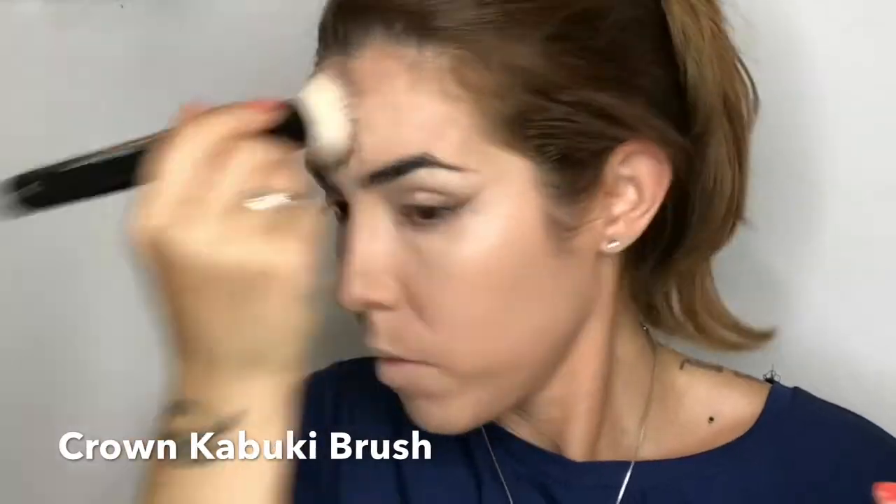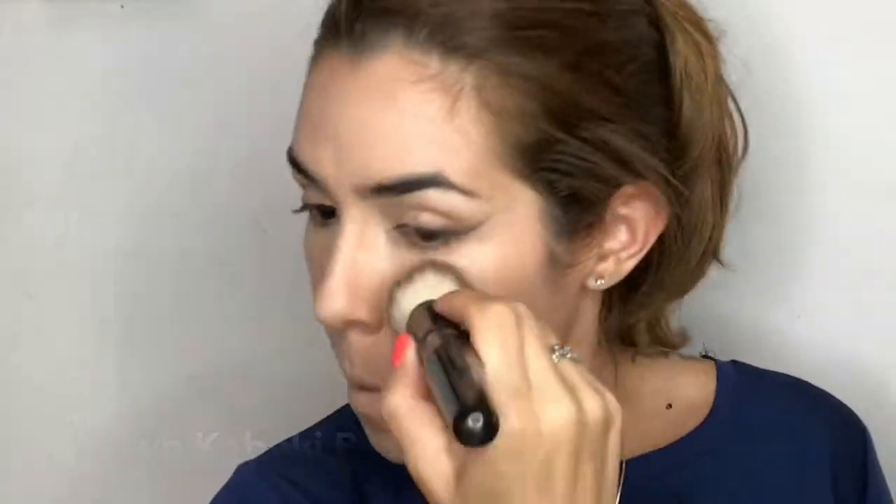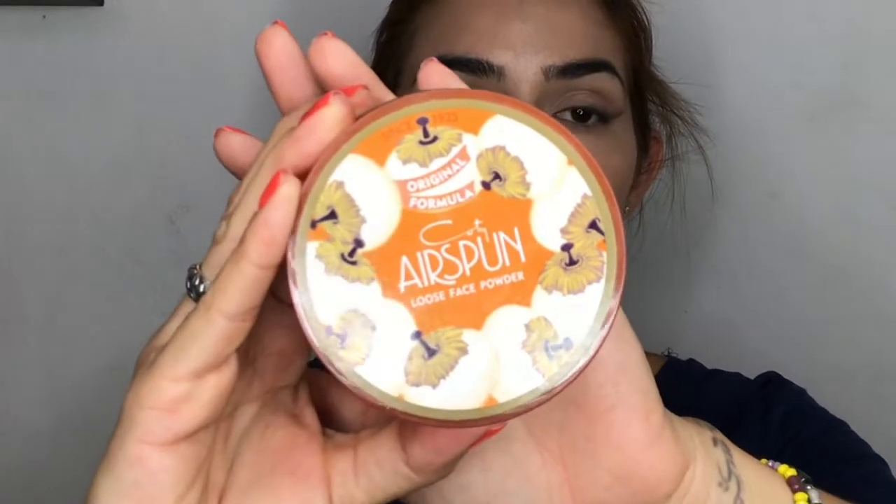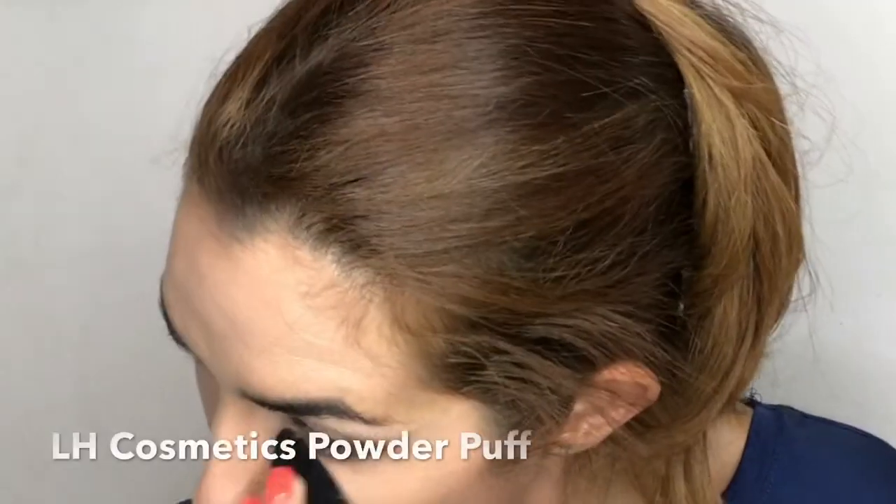To buff everything together, I'm going with my Crown Kabuki brush — I always do this to make sure everything is well blended. To set my under eye, I'm using my Coty Airspun Loose Face Powder in Translucent with an LH Cosmetic powder puff, setting everywhere I applied concealer.